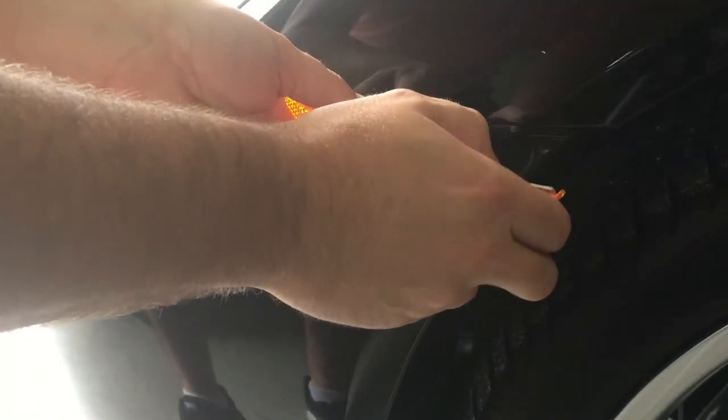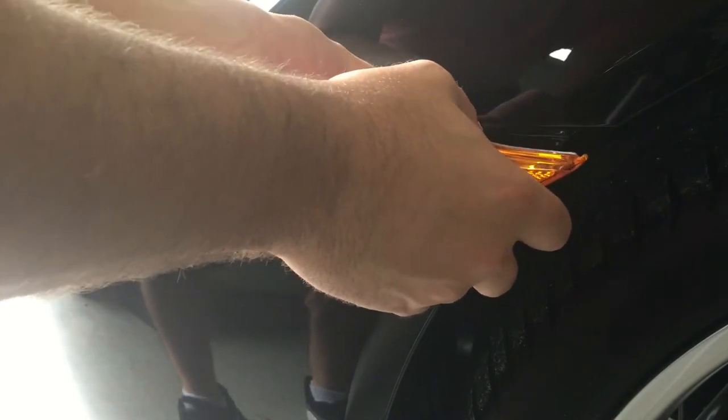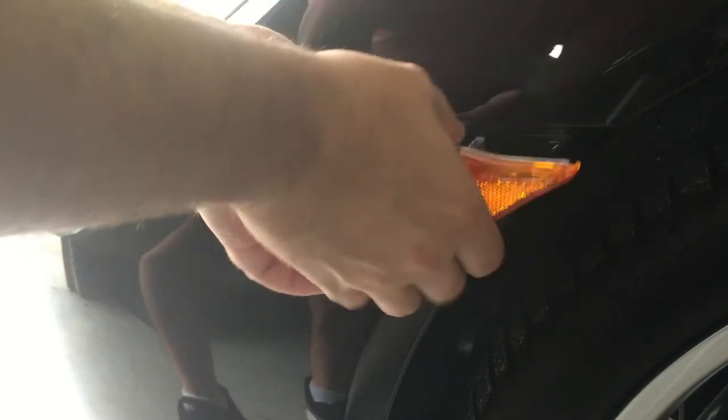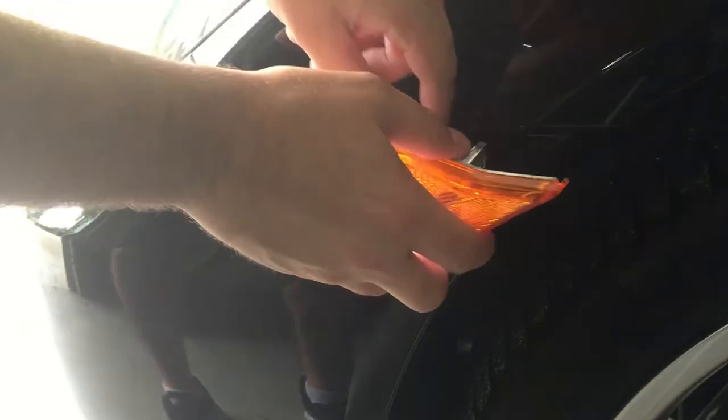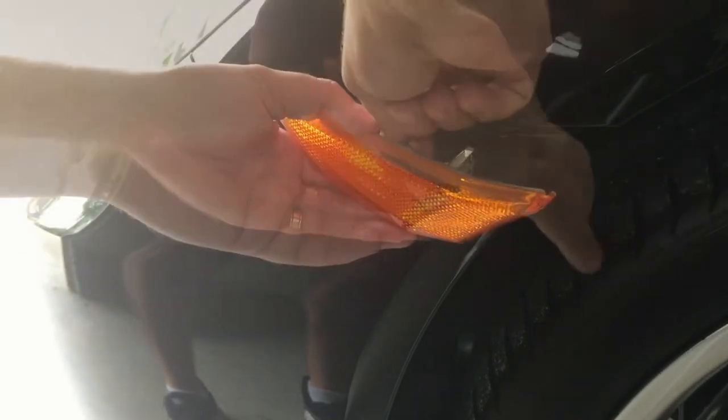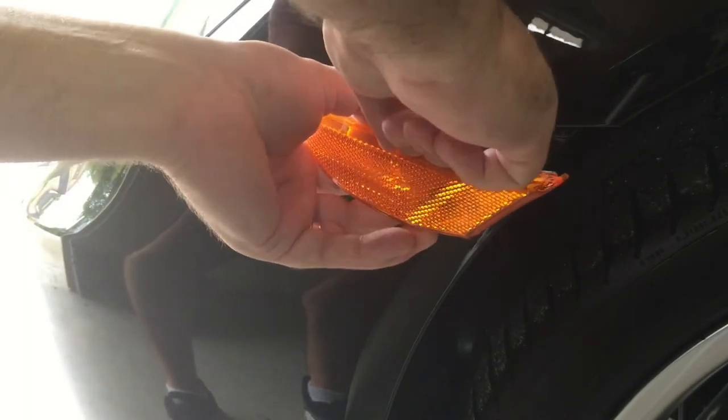Behind here, there's just a bulb that you can twist counterclockwise and it'll release. It's very tight, so be very careful. I would recommend taping your bumper if you don't feel comfortable with this. You can either take the harness off or take the bulb out — take the harness off completely.